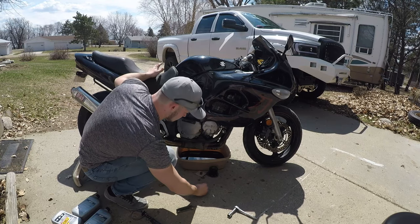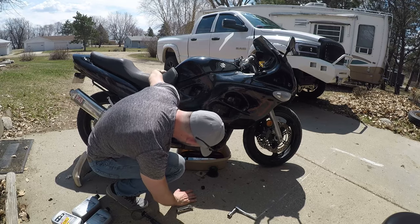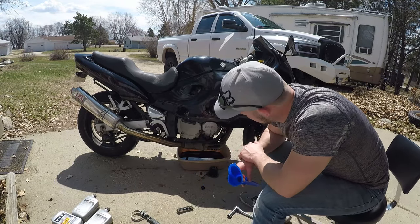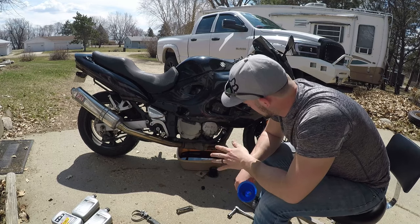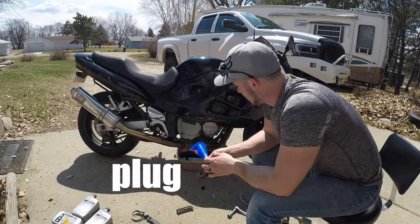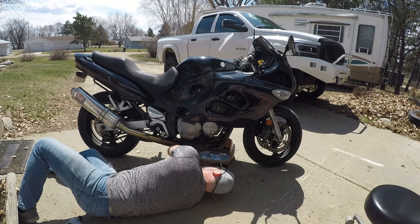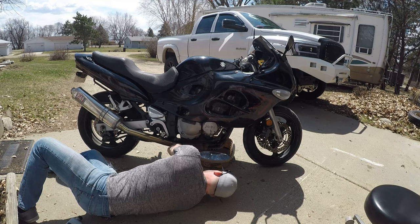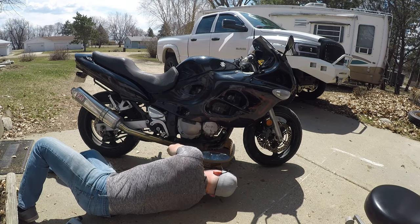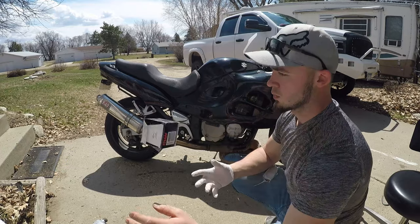Alright, let some of the air through, let her drain a little more. Now we're at the point where it's dripping about every two or three minutes, so that's good enough. We're going to put the cap back in and start filling it back up with oil. You don't want to tighten it super tight because if you strip it out, then you're done. Just get her nice and snug and then one little quarter-inch turn in there.